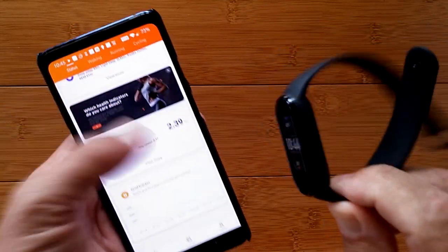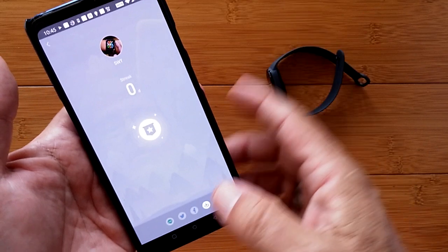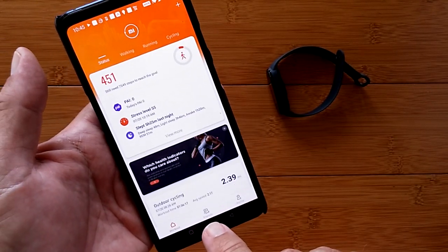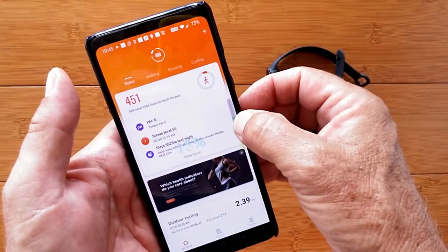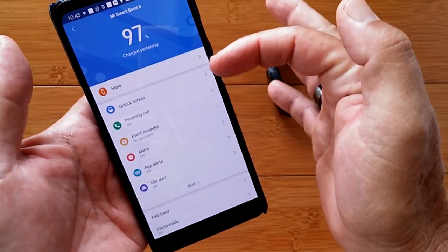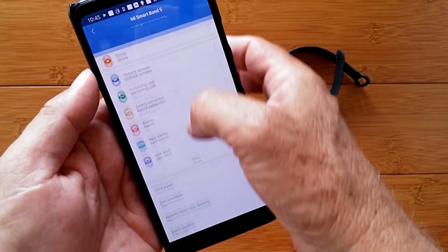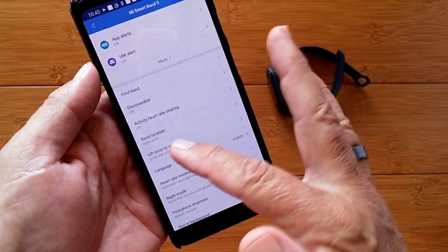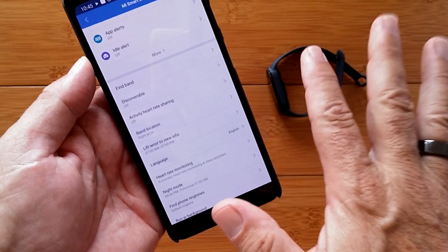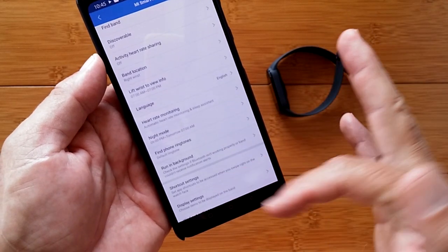No GPS inside of this, but it augments its activity with the GPS in your phone. Then you've got your goal tracker. Friends is where you can link with other people to share information. In the last tab, you go into the band itself, where you can go into the store and set all these things: app alerts, idle alerts, discoverable, heart rate sharing. You can wear it on the right or left wrist, set lift-wrist times so it doesn't wake you up at night, night mode, and heart rate monitoring — just all kinds of stuff. Workout settings, world clock, weather location, and a lab with experimental features.